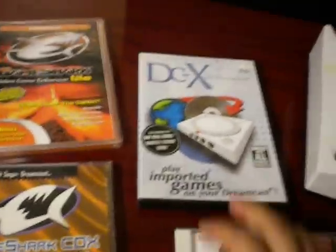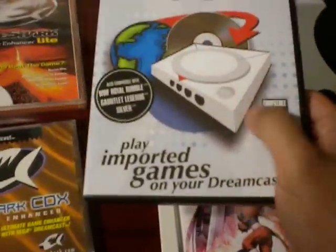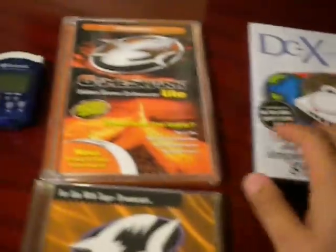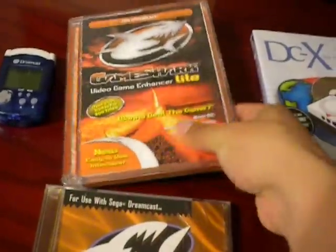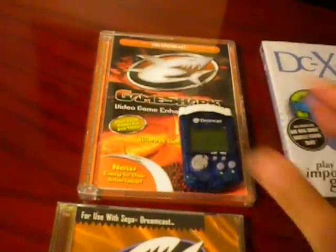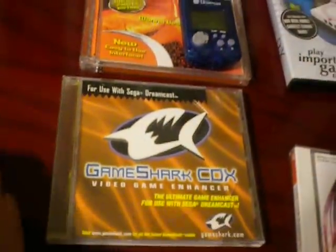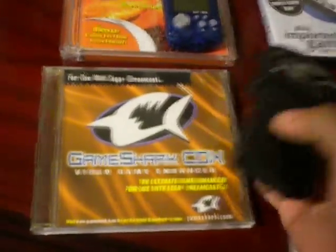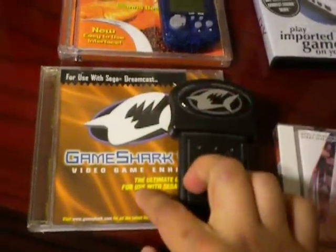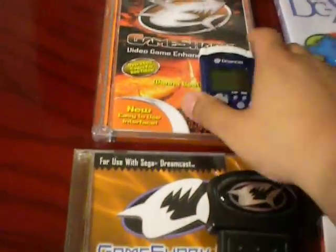Today I have three discs here for you guys. The DCX for Dreamcast, which you can just swap games no problem without any additional hardware. The GameShark Lite, which will require you to have a VMU unit with extra space, and the CDX, which is pretty much like the GameShark Lite, but it has its own memory card device and this is required for this one to run, as opposed to the GameShark Lite where it uses a standard VMU unit.